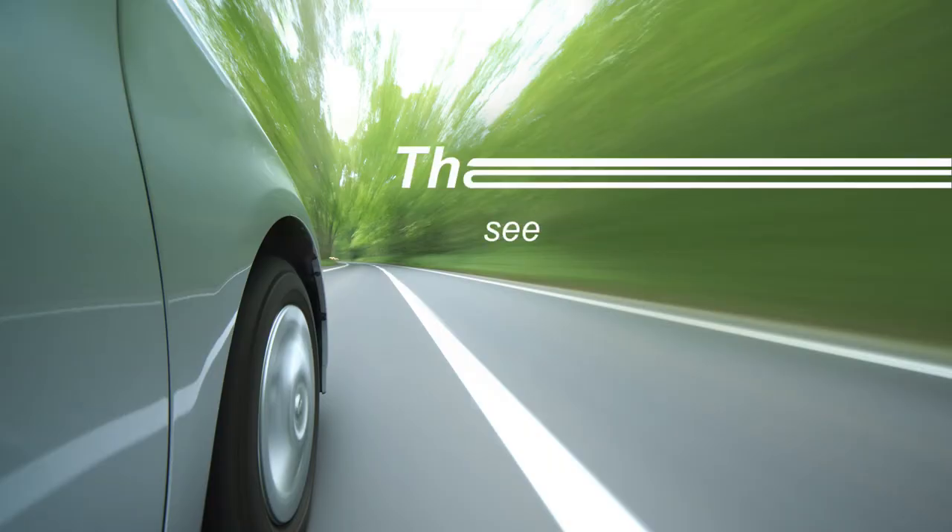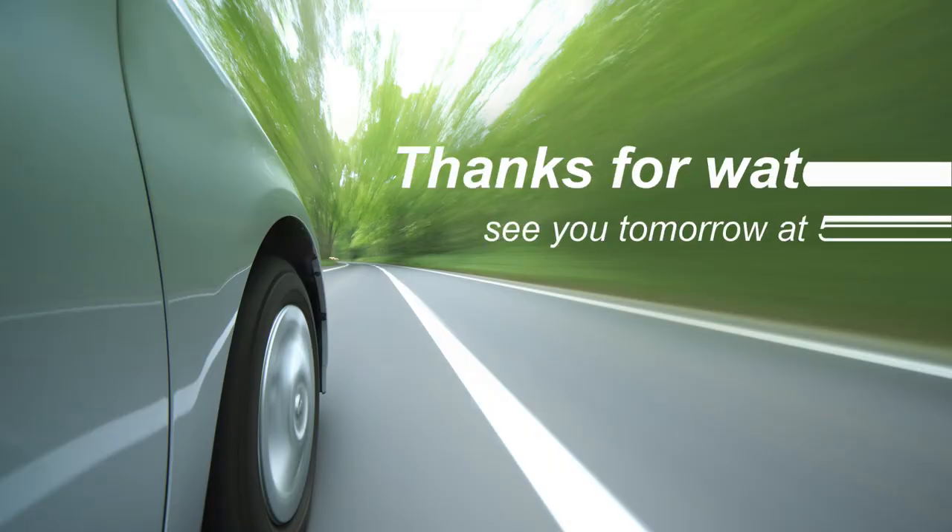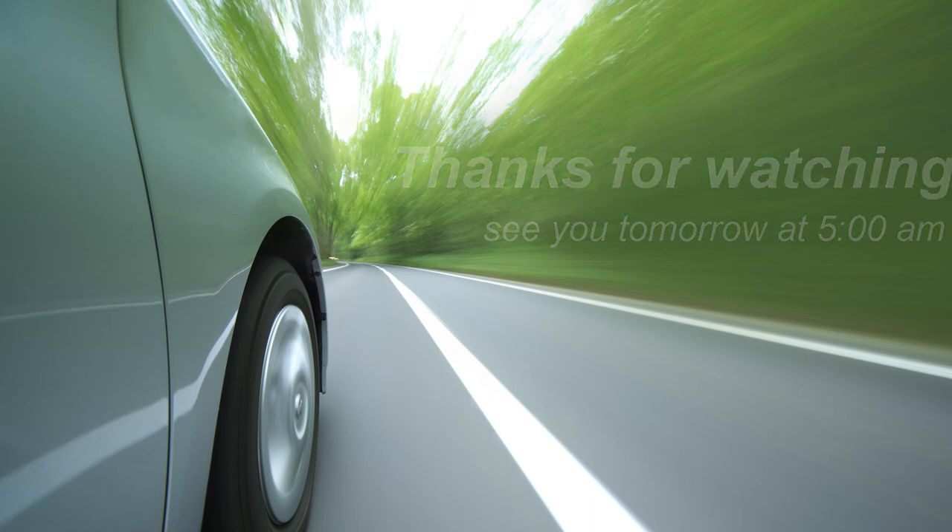That's about going to wrap it up for today's show. I hope you guys enjoyed it. I hope you guys have enjoyed my new intros that I've been creating — a couple of guys already commented on that and said it's pretty nice. Thanks for watching, and we will be back on schedule tomorrow at 5 a.m. I'll see you next time.